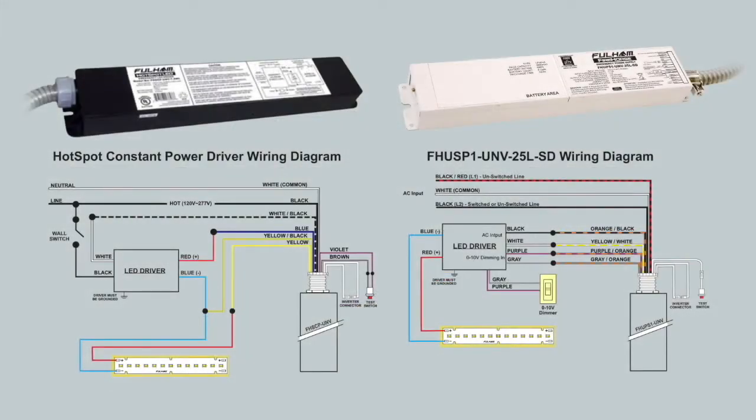The wiring for this unit differs from current emergency products we offer in that it is extremely simple and efficient to install. We will start by showing a side-by-side wiring comparison of our 25-watt inverter and one of our hotspot constant power emergency drivers.